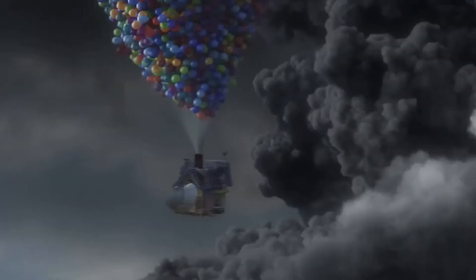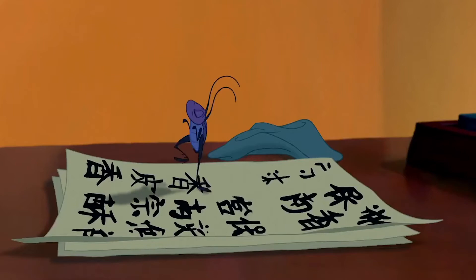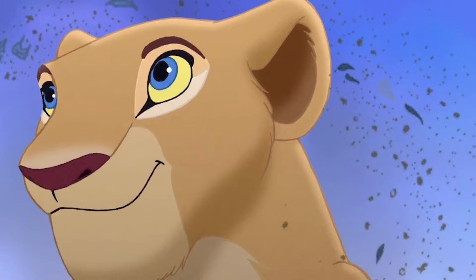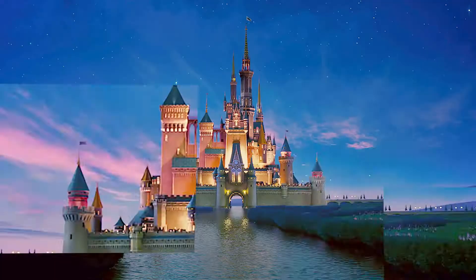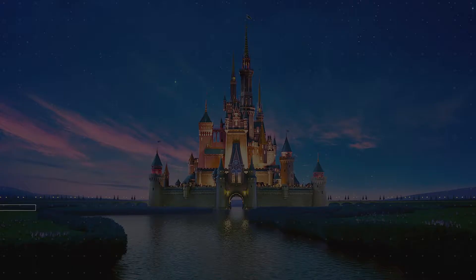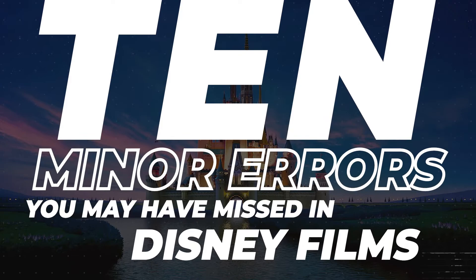When Disney and Pixar create one of their movies, they spend millions of dollars to do so. This money is used to fund writers, storyboard creators, animators, and voice actors. With all of that money, you would think there wouldn't be much room for error when it comes to continuity surrounding one of their films. Turns out, you would be wrong. In this video, we're going to discuss 10 minor errors you may have missed in Disney and Pixar films.